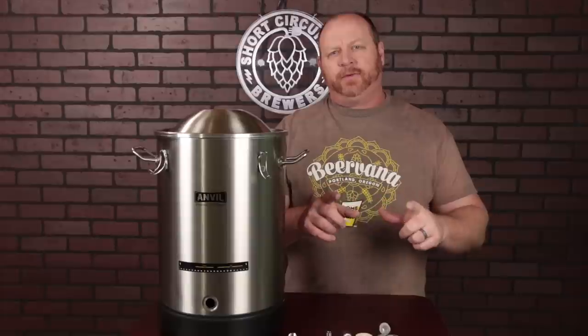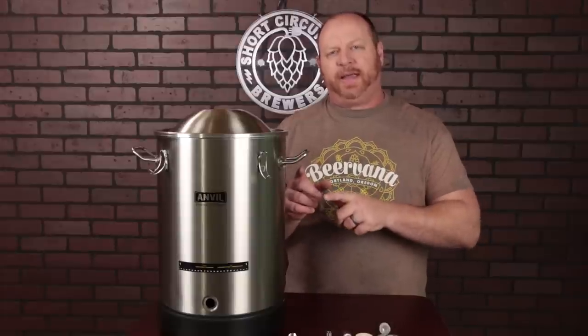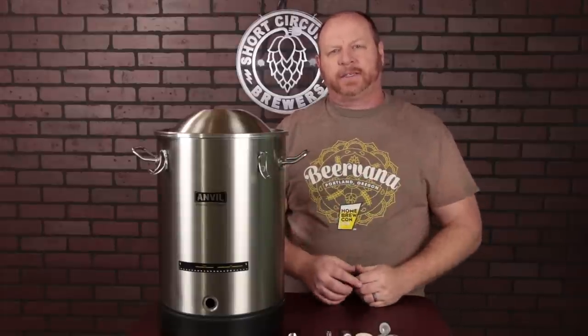In this video, I'm going to review the Anvil 7.5-gallon bucket fermenter, as well as share a few tips and modifications that I've made to it to improve its function.